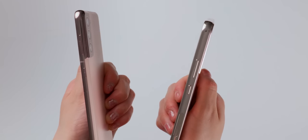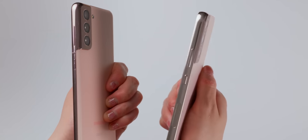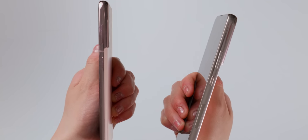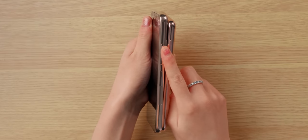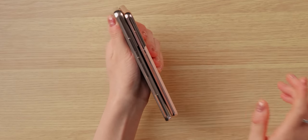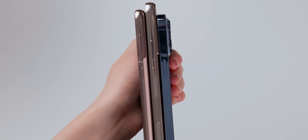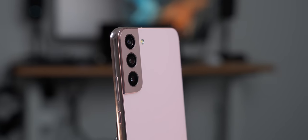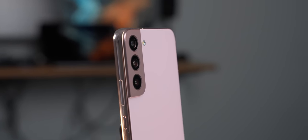Okay, maybe not. The aluminum edge does cover the entire side of the S22, whereas it only covered more like half of the edge on the S21, and I do like this full coverage look more. Another small difference is that the power and volume buttons are a bit wider too, which again is more similar to the iPhone's design. But overall, I do really like the new look and feel of the S22 — it's very clean and elegant, kind of like an upgraded version of the S21's design.